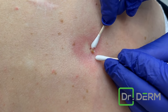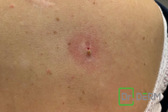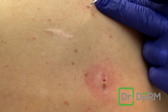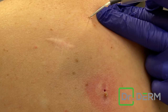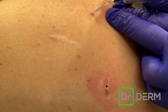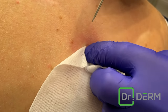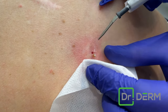I am an electrodesiccation fan, so I end up taking the tiniest bit of electrodesiccation — which is heat. She's already numbed. I put it right in the center — we'll do this one first. Okay, put it really low. It doesn't have to be much, but just that little bit will prevent it from coming back.